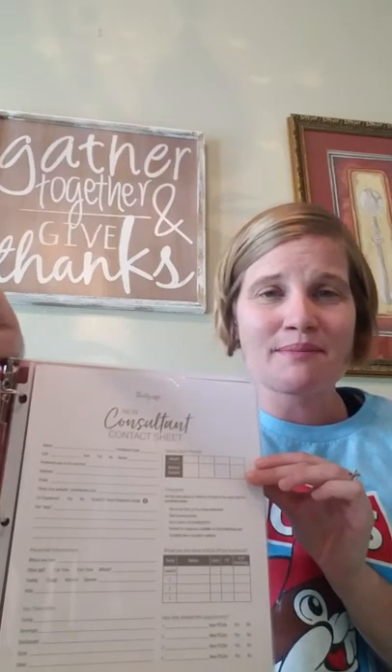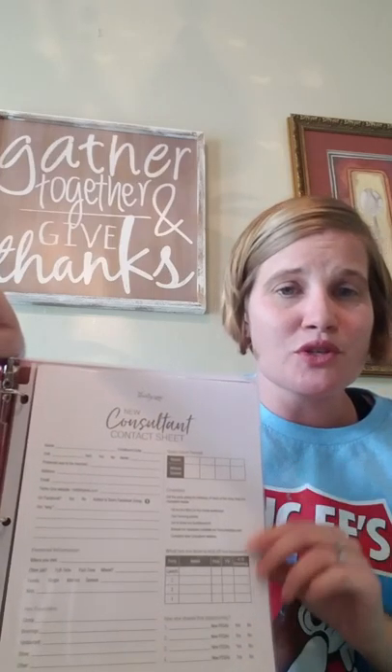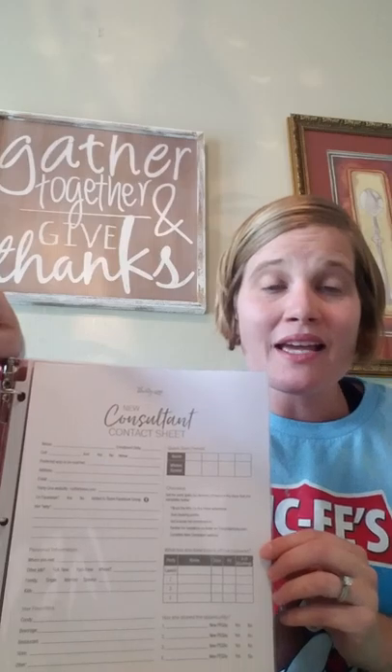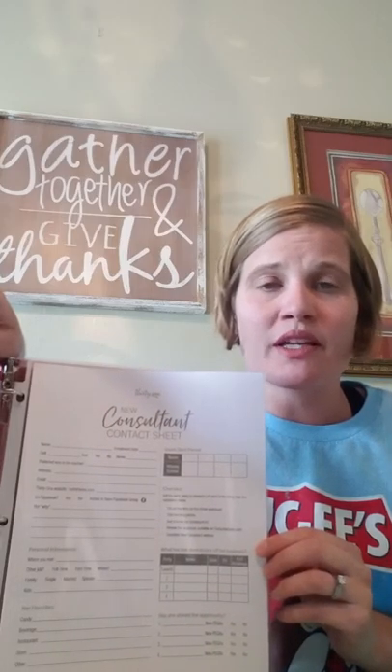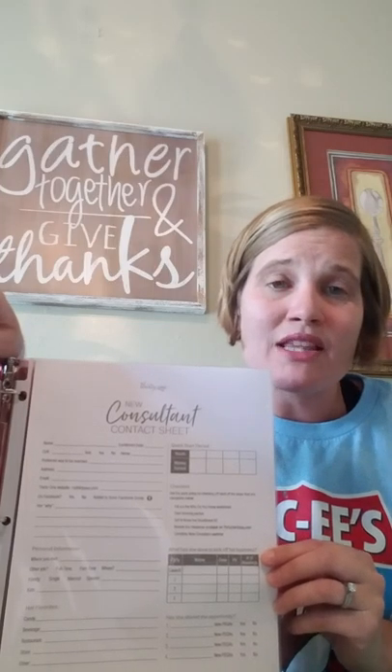The exact same concept as your hostess coaching checklist — you've also got your new consultant checklist. As soon as they decide they want to become a consultant, print one of these off. You can enter their information, some of their likes and dislikes, what they love, how they prefer to communicate, what their why is — why they became a 31 consultant. This is great for you to help your new consultants on your team meet their own goals and to support them in their business.